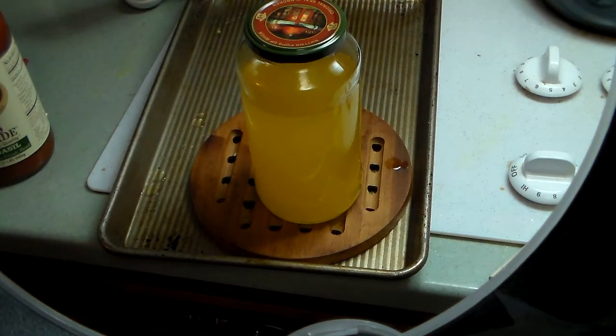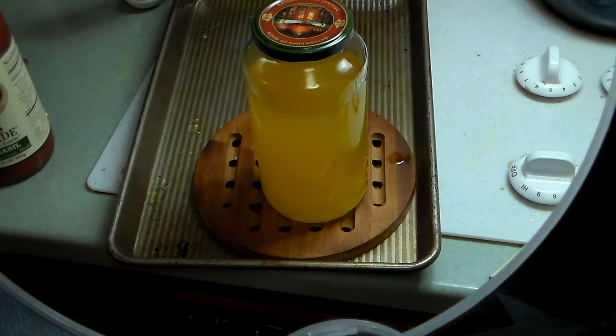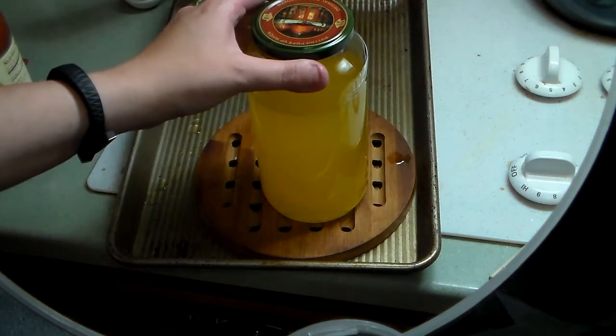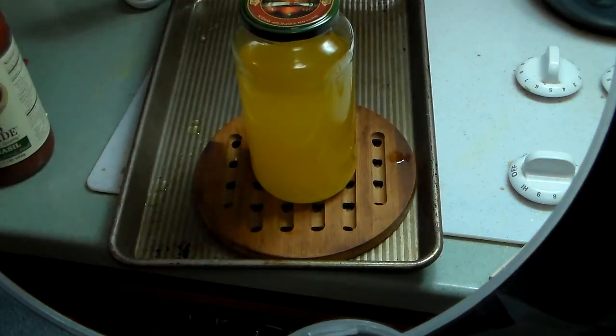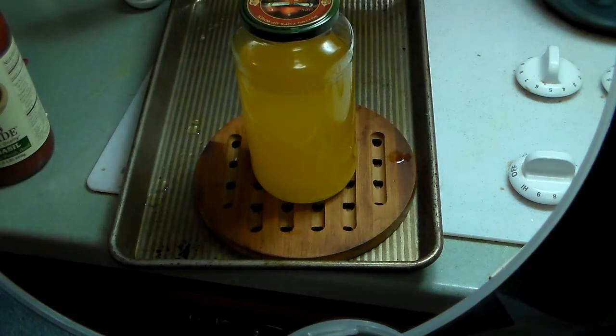I just wanted to show everybody how much I filled up my jar. This tomato sauce jar holds 24 ounces and as you can see it's a little under that — probably about 20 ounces — and this will last me a long time. You do not need to keep this in the fridge, but if you do it can last up to a year. Personally I like it when it's melty like this — it will get a little solid as it cools but it's easier to use when melty. I use it for cooking, I use it on vegetables, I use it for everything.